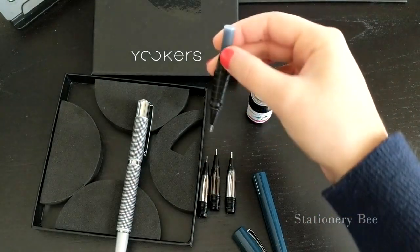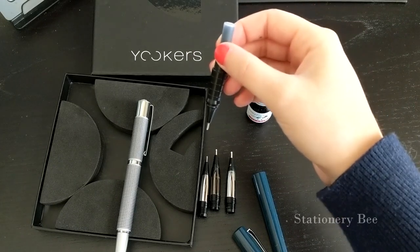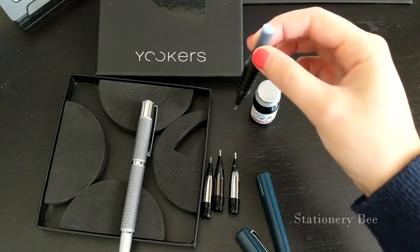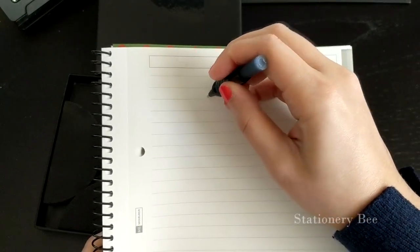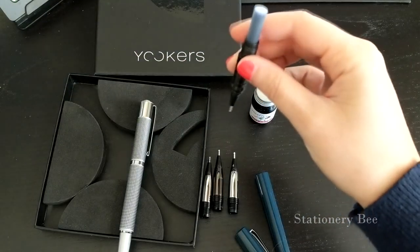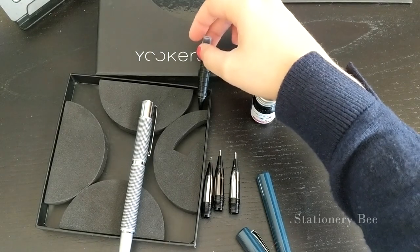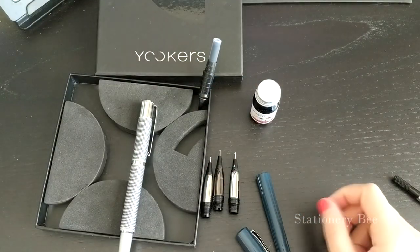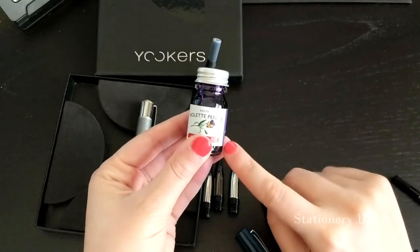It's very common to put the pen upside down for about five to ten minutes after you insert the cartridge, so don't worry. You can't write with it right away, but that's okay — it's very common. Now we are going to demonstrate the converter.